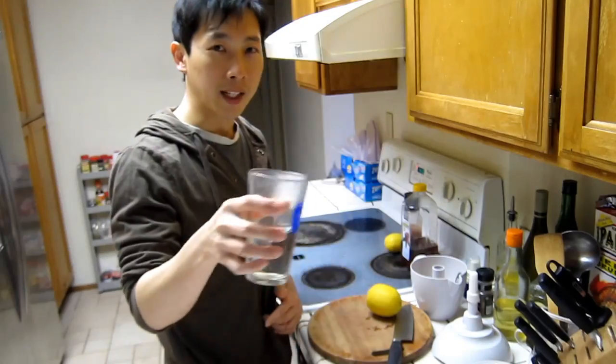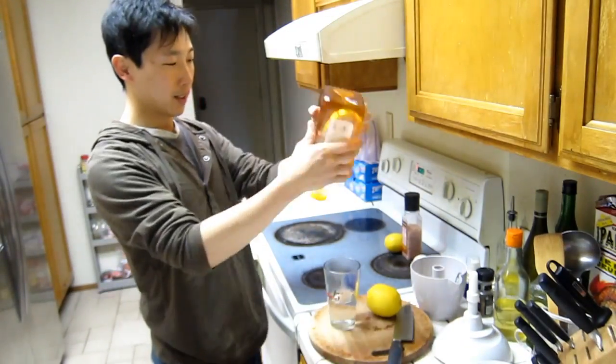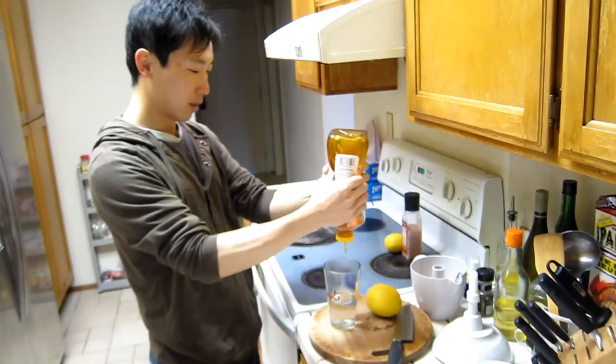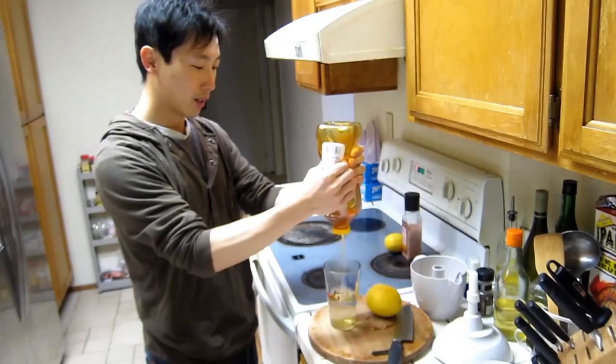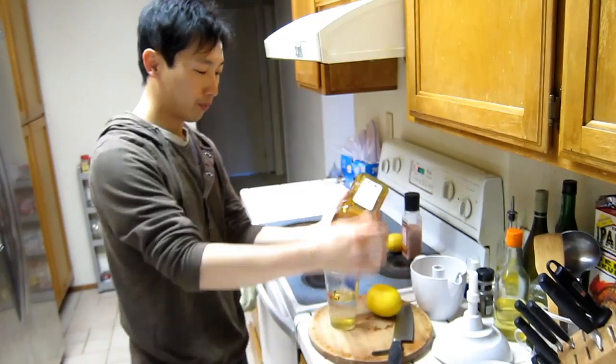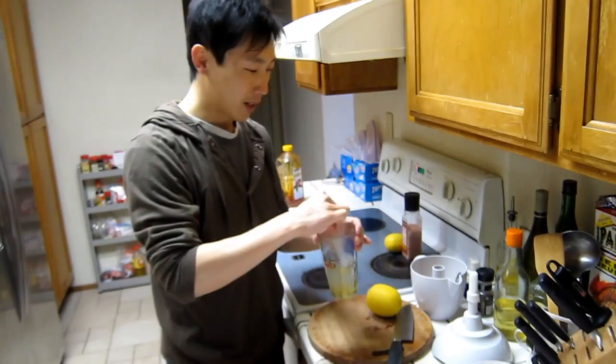So I got my heated water. All I have to do is put some honey in — maybe about, depending on how much sweetness you like, I'll put like, that's about two tablespoons I think. You mix that up.